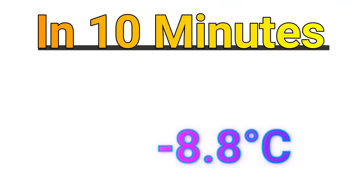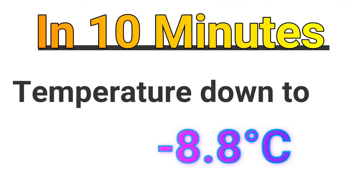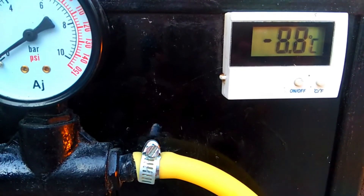In 10 minutes, temperature down to minus 8.8 degrees Celsius.